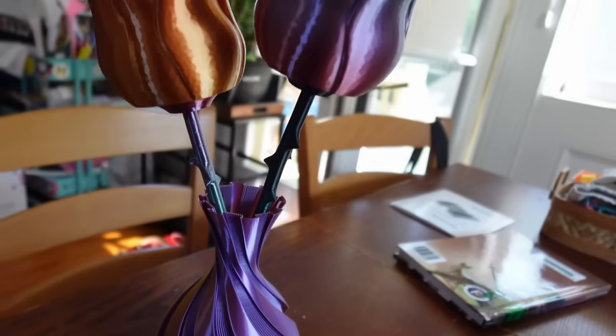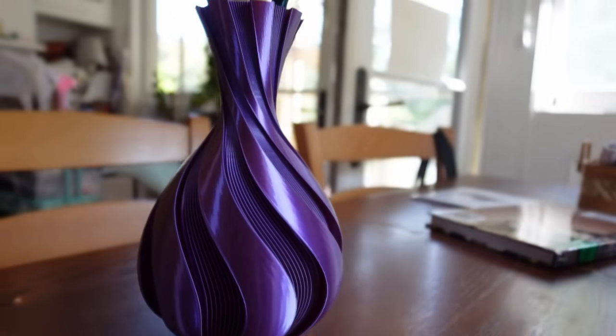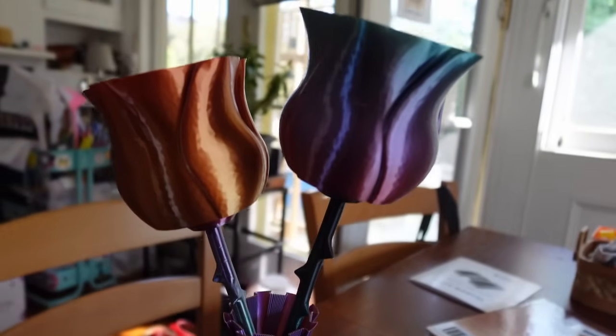The Neptune 3 Pro has a relatively modest print area, but it's a perfect size for a first 3D printer. It's large enough to handle any model, spaceship, or art piece you want to do, but not so big that you have to worry about leveling issues at the corners of the bed. The Neptune 3 Pro is on paper the best-featured printer for someone new to 3D printing, and a lot of things that are great on paper end up being garbage in the real world — but the Neptune 3 Pro has been as good on my desk as it has been on paper, and it's become one of my go-to printers.